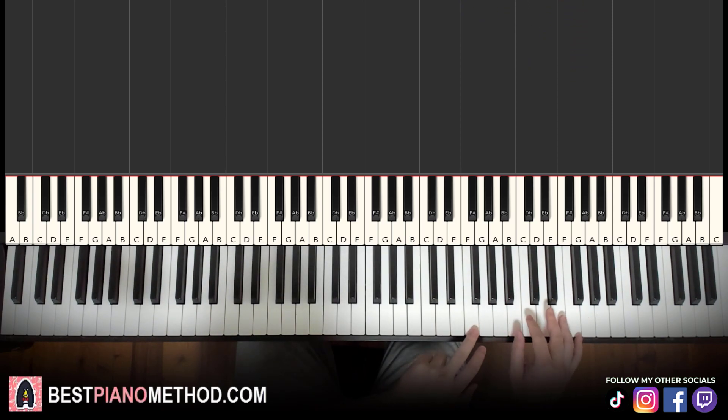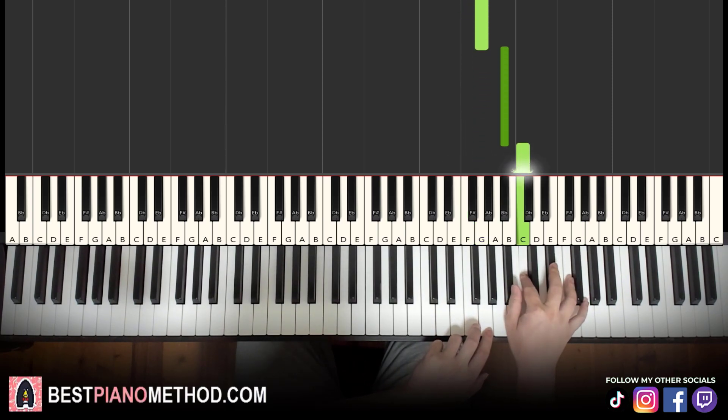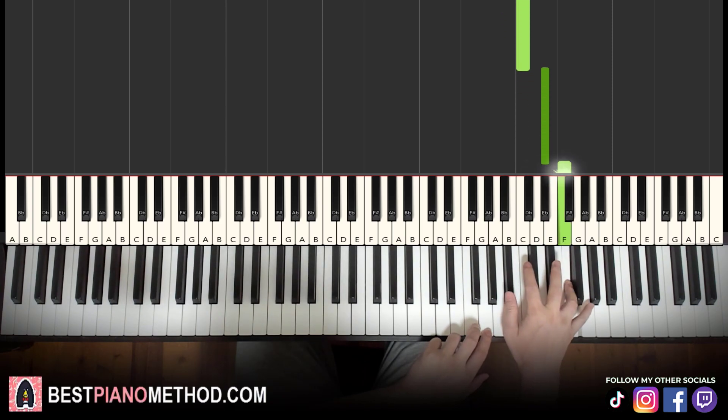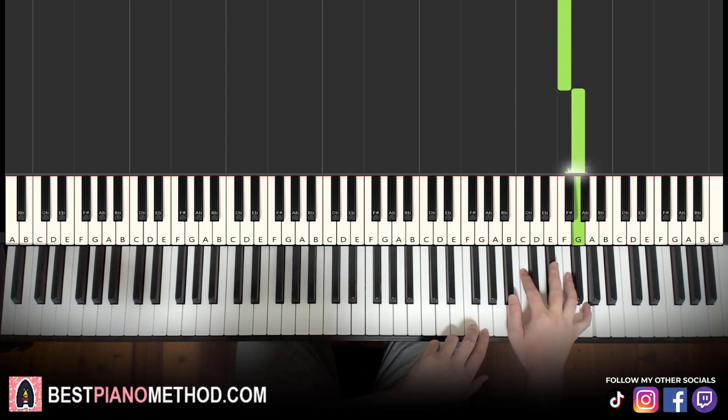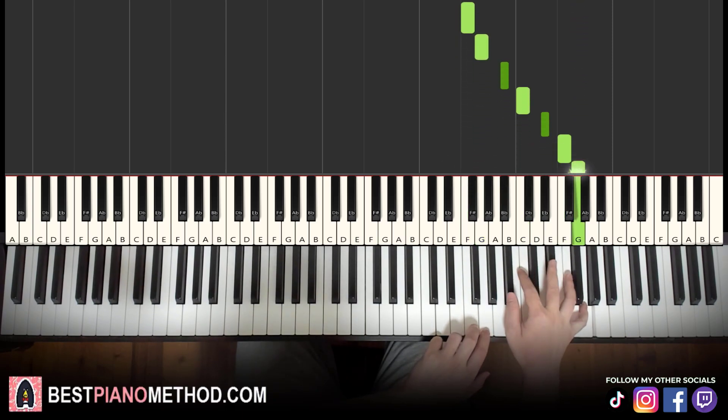Starting on the F up here: F, G, up to B flat, C, E flat, F, G — the high G. So these seven notes, one, two, three, four, five, six, seven. You want to get it all even.